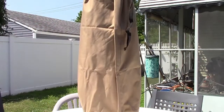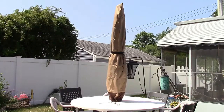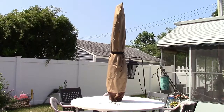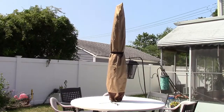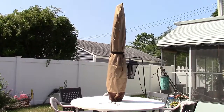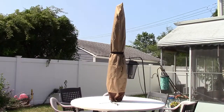And there you go — your umbrella is protected. I looked at this and said, 'Oh, this isn't going to go well, it's going to take me 10 tries just to get it over the umbrella.' But I did it in one shot. It really wasn't bad. The extension rod really does the trick and takes care of the rest for you. Once you get it over the top, the rest is just zipping it down and strapping it up.